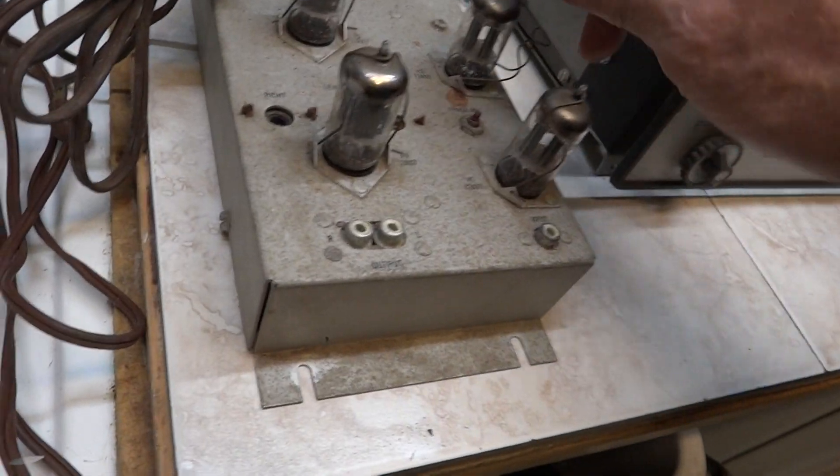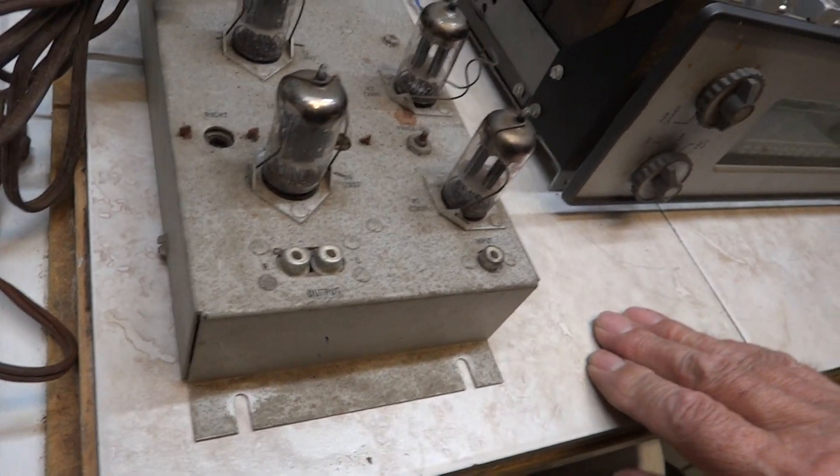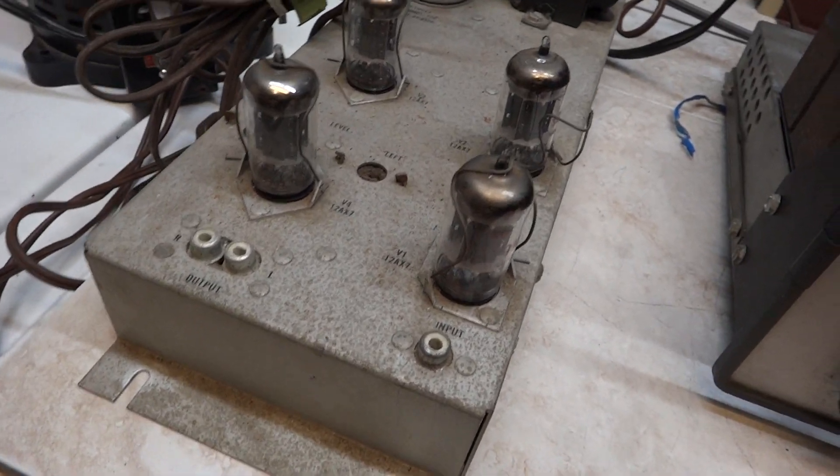Four 12AX7 tubes there, but no Telefunken. I think they're Sonotone — American made.